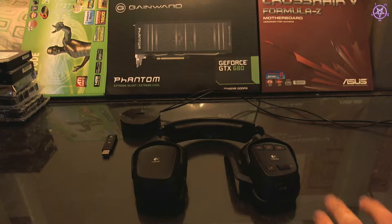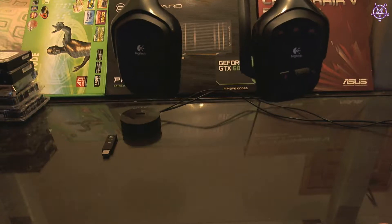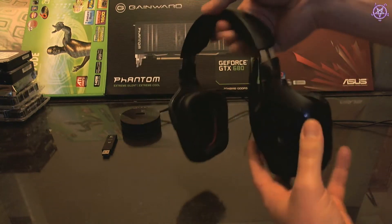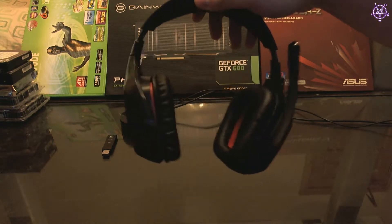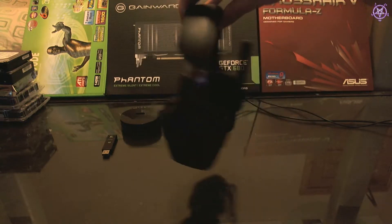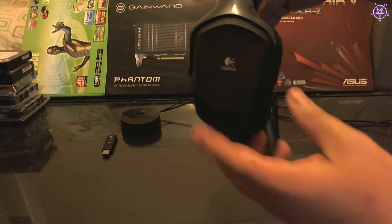I decided to do another review on the Logitech G930 wireless headset. I decided to do another review because I've been using this for about 3-4 months, so I can tell you exactly everything about it.